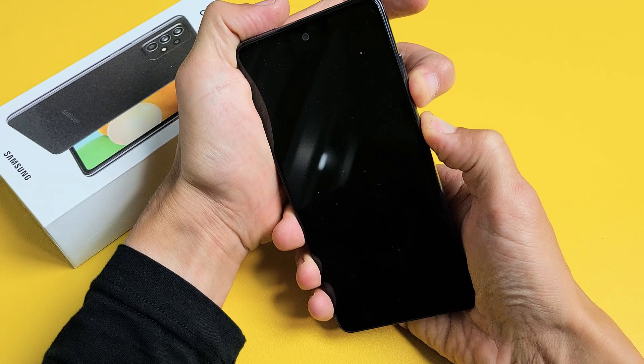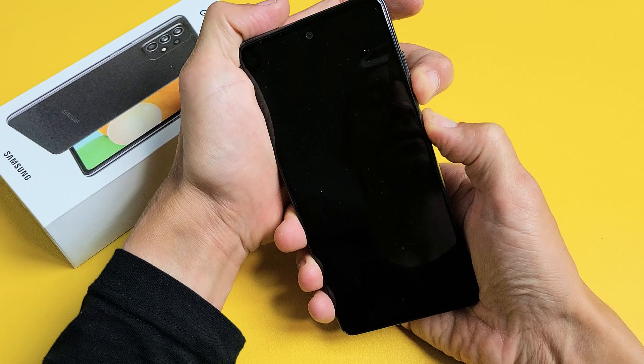I'm still holding both buttons here, waiting for that Samsung logo to appear. Be patient, it's coming — there it is.